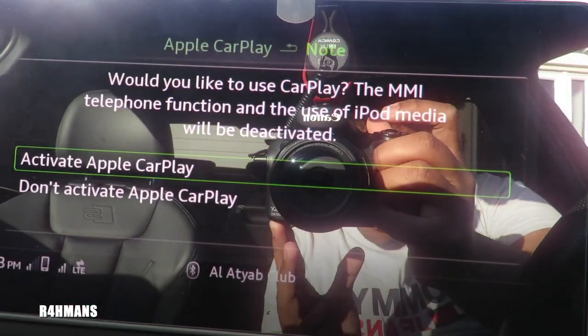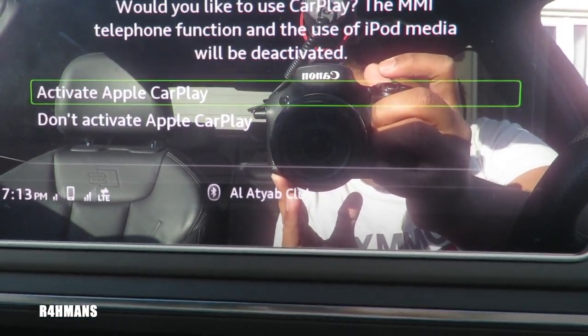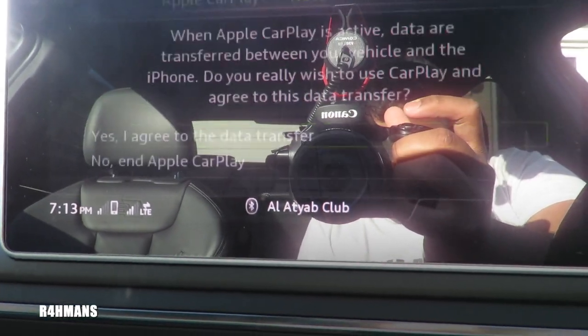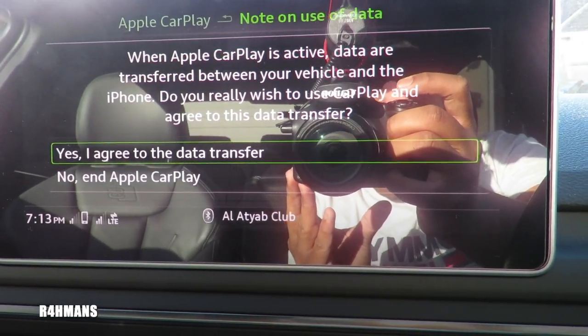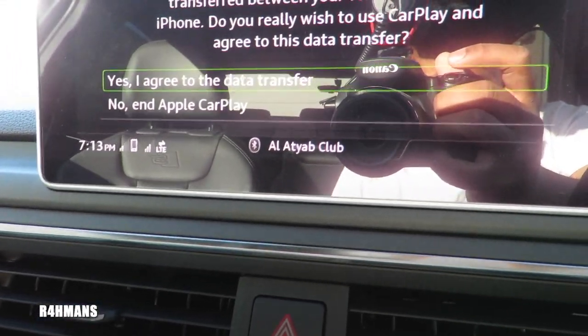So it says here: 'Would you like to use CarPlay? The MMI telephone function and the use of iPod media will be deactivated.' So activate Apple CarPlay. When Apple CarPlay is active, data will transfer between the vehicle and the iPhone. Do you really wish to? Yes.